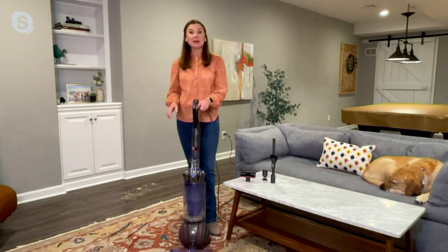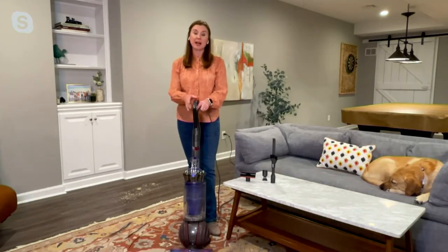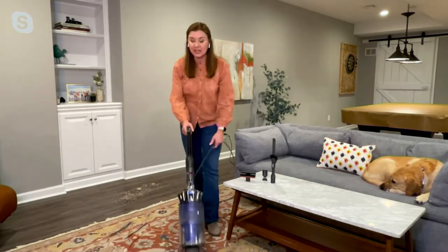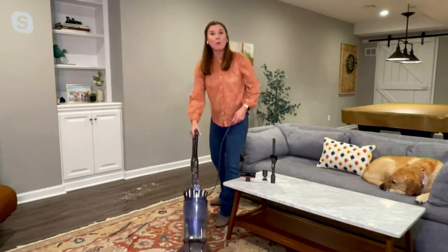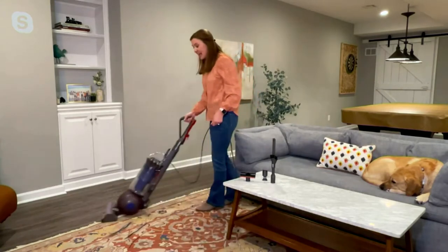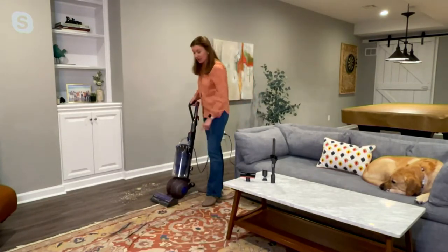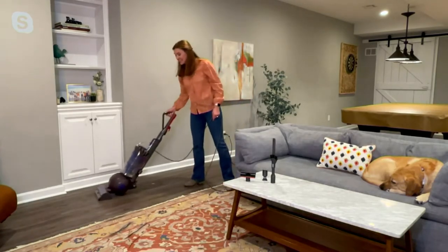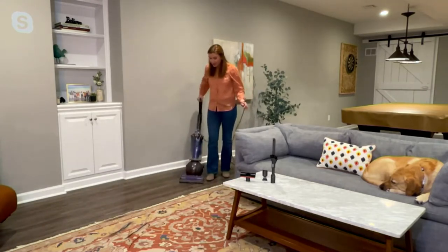I'm going to start by showing you carpeted surfaces and hard floor surfaces, because whatever you have throughout your home, this is engineered to handle it. It doesn't matter if you have deep shag carpet, an area rug, or wall-to-wall carpeting — this can handle it. As I move to the bare floor, I'm going to turn off the brush roll. Now it's dusting and polishing as it's vacuuming, lifting up all of this debris quickly and easily.